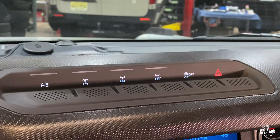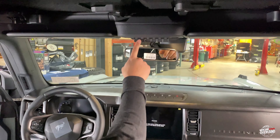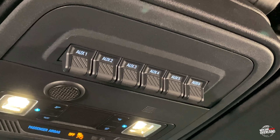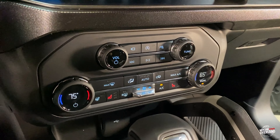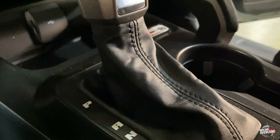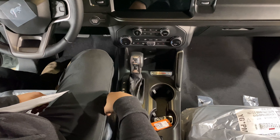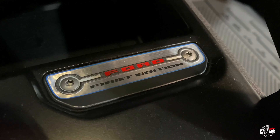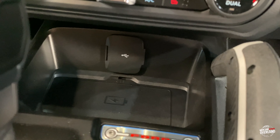Traction control and hazard are up top. We have six auxiliary switches, which are going to be awesome for any kind of lighting or switched circuits that we want to wire in without having to drill a bunch of holes in the dashboard. We've got our standard controls down here for the radio and air conditioning. Our cool little shifter here with the Bronco logo on it and a nice little American flag etched into it as well. We also have a nice badge down here indicating it is a First Edition Bronco. We've got our USB ports and charging mat.